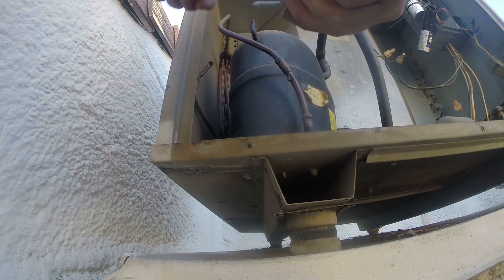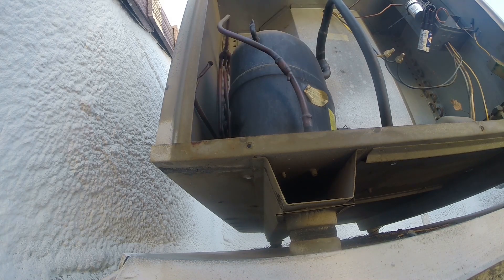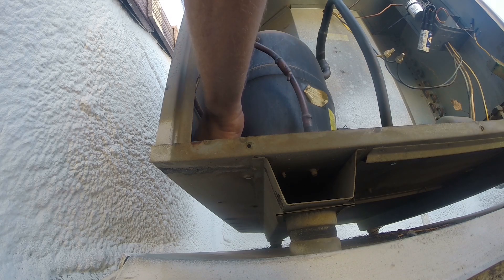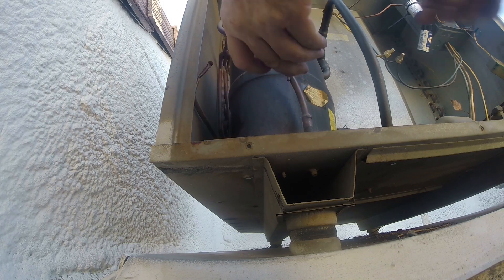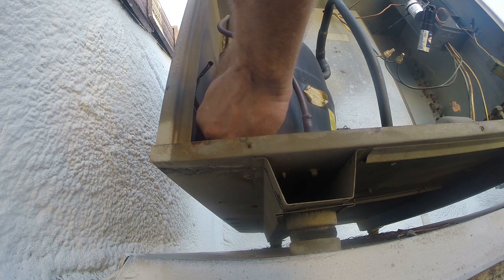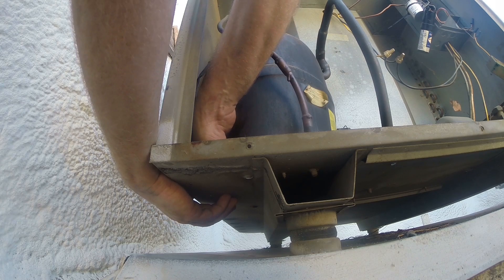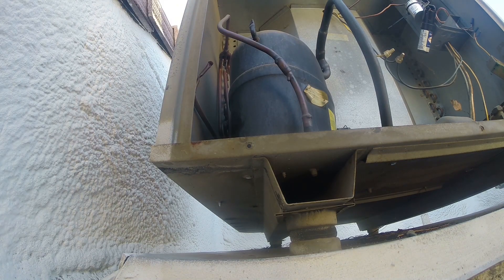I've got a couple different bolts for this — I've got a pointed one, which is what I think I need. I've got a big washer here too. With the pointed one I should be able to get this to drive through. With the flat edge on that one I wasn't able to get it started down through the hole. It went right in and it actually tightened — so that's great. I'll probably do the same on the back bolt as well, because it's missing two of them.